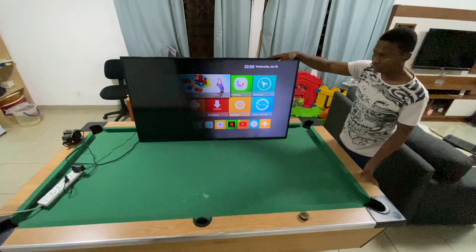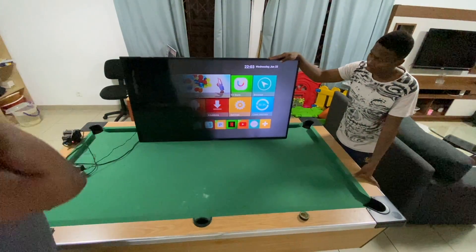Hi guys, welcome to the channel. Samsung TVs have been having an issue where a part of the screen becomes black and you can't watch your movies or enjoy any content. We went to the local Samsung shop and they said we need to buy another TV or buy another screen, and the cost to do that was just too much.